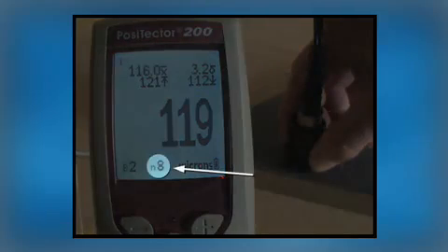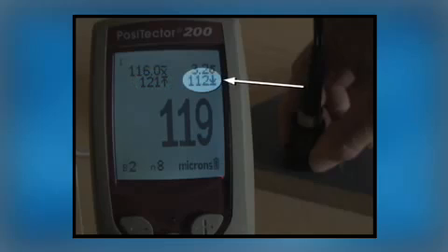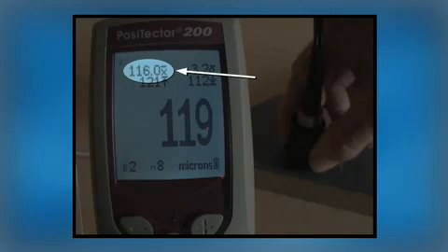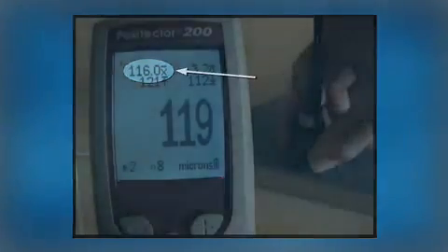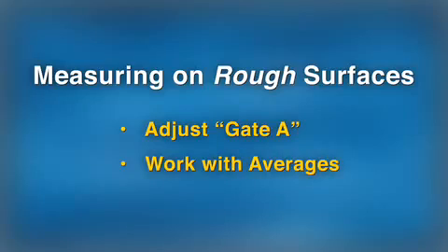Outliers or bad readings caused by operator error can be deleted with the minus key. After eight measurements are taken, ranging from a high of 121 to a low of 112 microns, the average thickness is determined to be 116 microns. To recap: when measuring on rough surfaces, raise the value of Gate A to not more than half the expected coating thickness, and use memory to average a series of measurements.